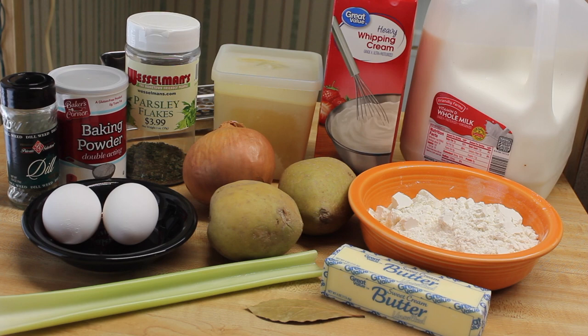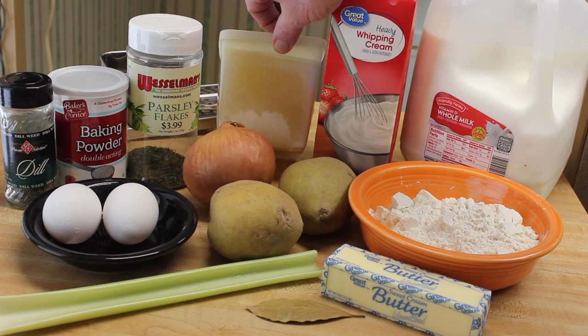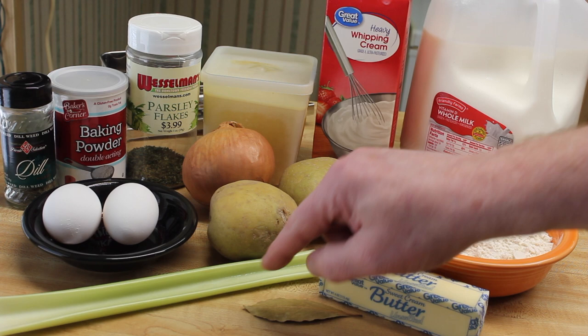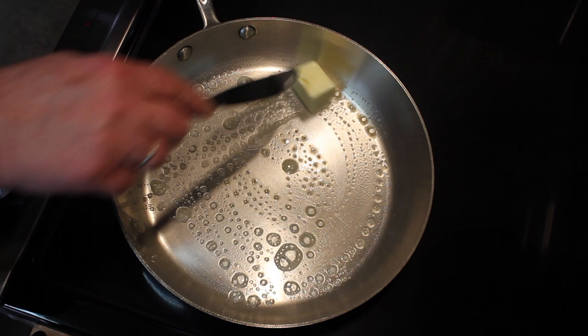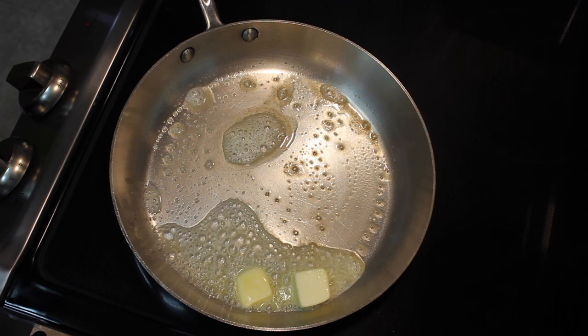Let's make some soup. I'm going to use some dill weed, baking powder, parsley flakes, chicken broth that is defrosting, some cream, milk, flour, butter, bay leaf, a little bit of celery, potatoes, some onion, and eggs. Let's get started.